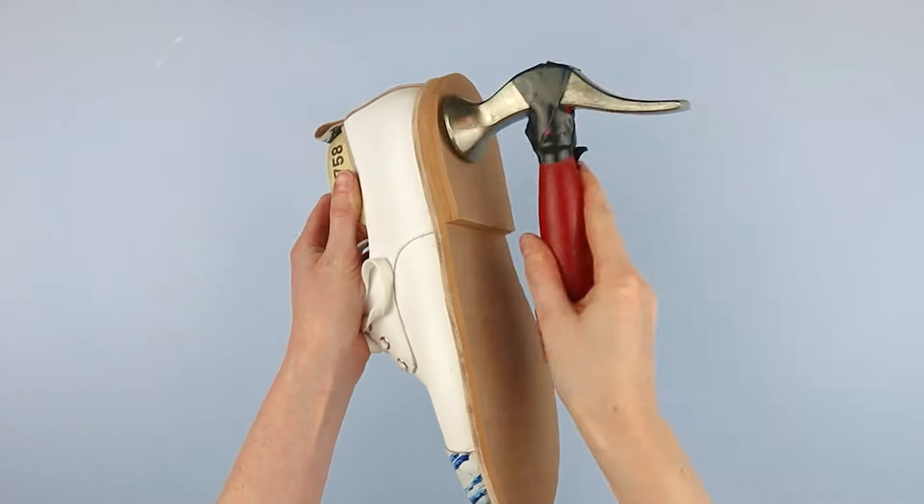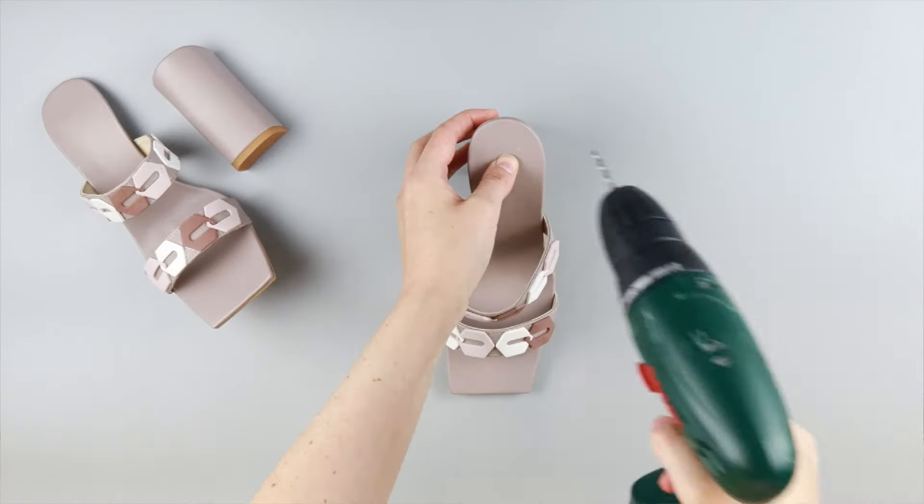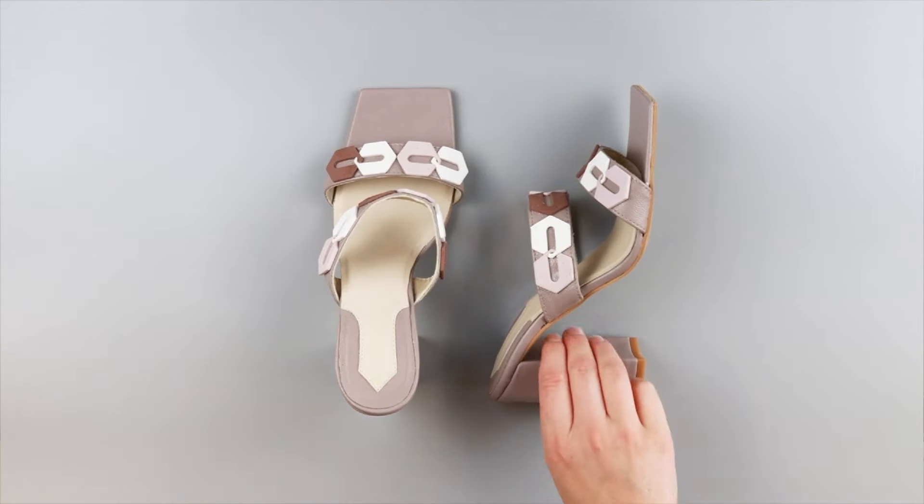Now if you're creating a flat shoe, you may want to build up a little heel tip on that sole just to give you a little bit of lift off the ground. And if you're doing a heeled shoe, at this point you would attach your heel. The heel gets drilled in through the insole board and that's what attaches it to the main body of the shoe.